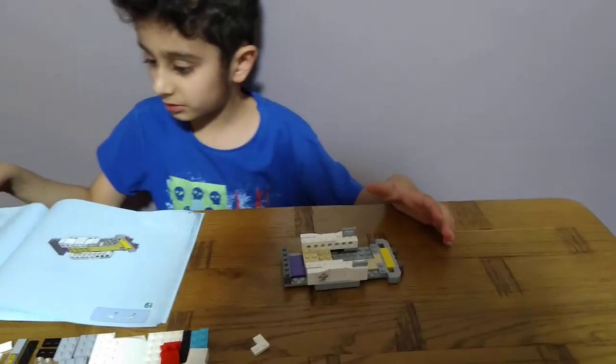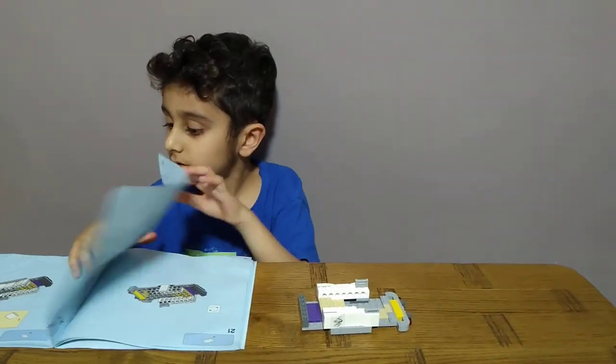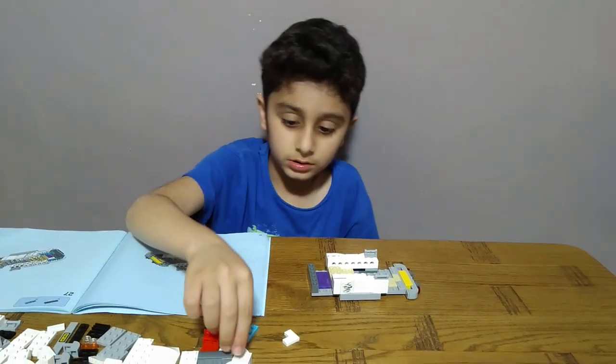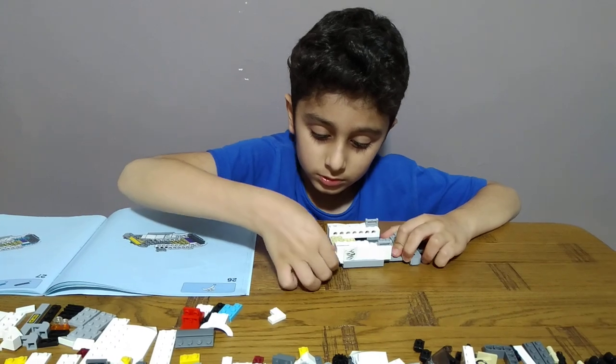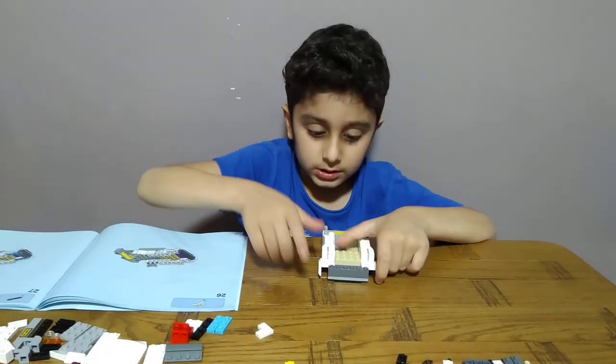Okay, I'll have to read them two sides. Yeah, I miscounted the page. Okay, then get two of these. This one on the other side, and then the other side, like this.